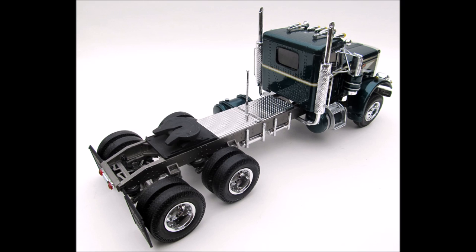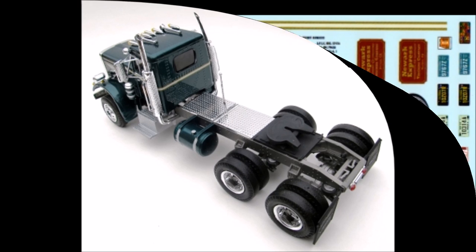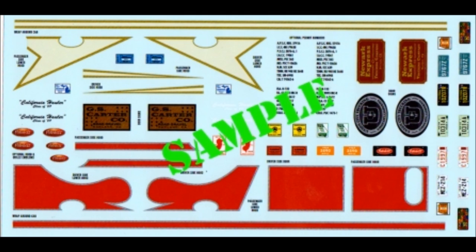The body decals give you two different options and two different stripes for different colorations. The instructions are typical old-style AMT. Overall size is approximately 11¼ inches in length, 3¾ inches wide, and 6 inches in height. Here are the decals for this kit — they're very colorful and the registry is good.